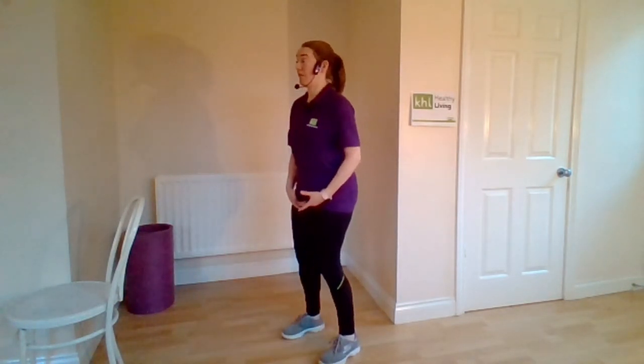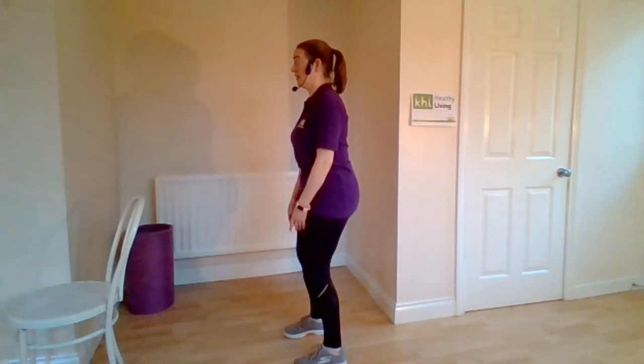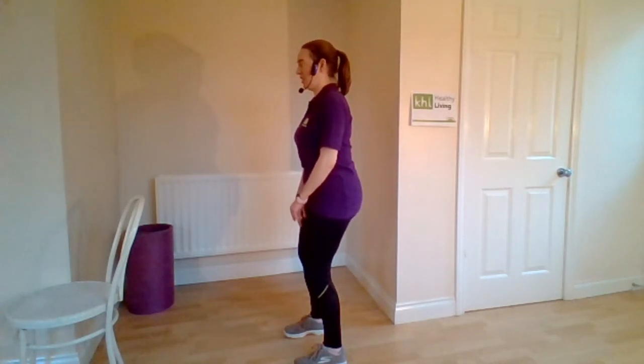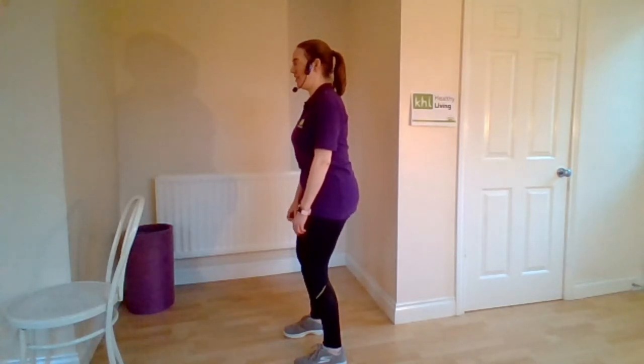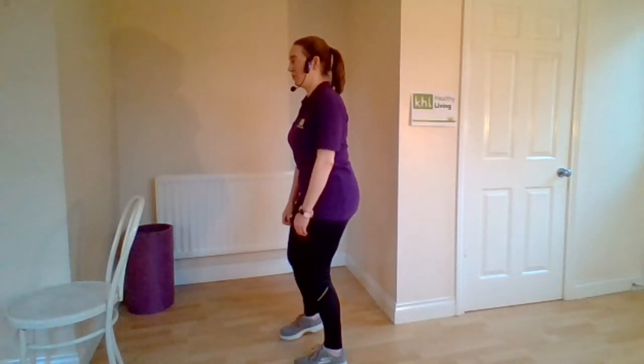Turn the feet back to parallel and we're going to squeeze now, focusing at the back. Squeeze from the back. Imagine that you've got to hold a matchstick between your bottom cheeks. Keep it going — squeeze. Four more, three more, two more, last one.